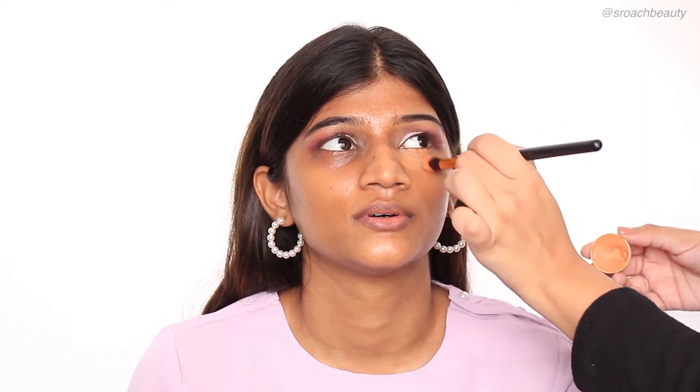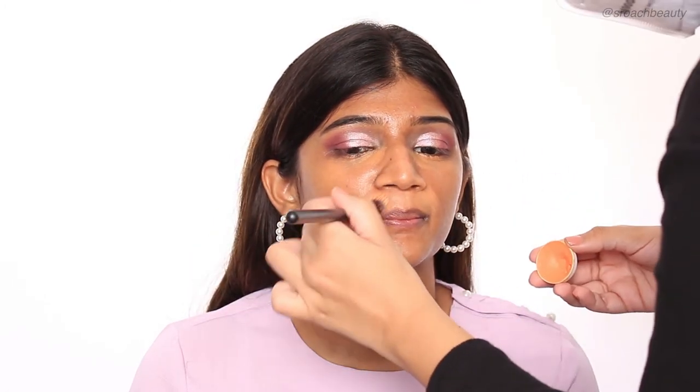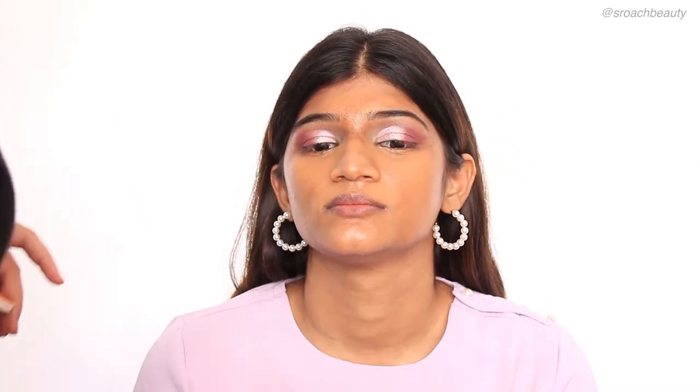So now I'm taking a color corrector from Kryolan and applying it under her eyes and wherever there are dark spots, so it neutralizes those areas really well. When I apply foundation and concealer, it will look really nice, even, and blended. I'm applying this with a brush on her forehead as well, and then going in with a tiny beauty blender and blending all of the edges out perfectly.